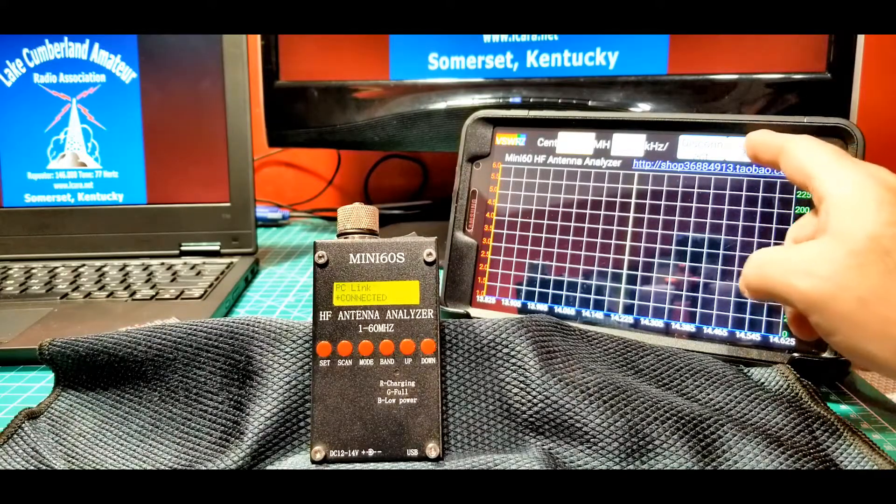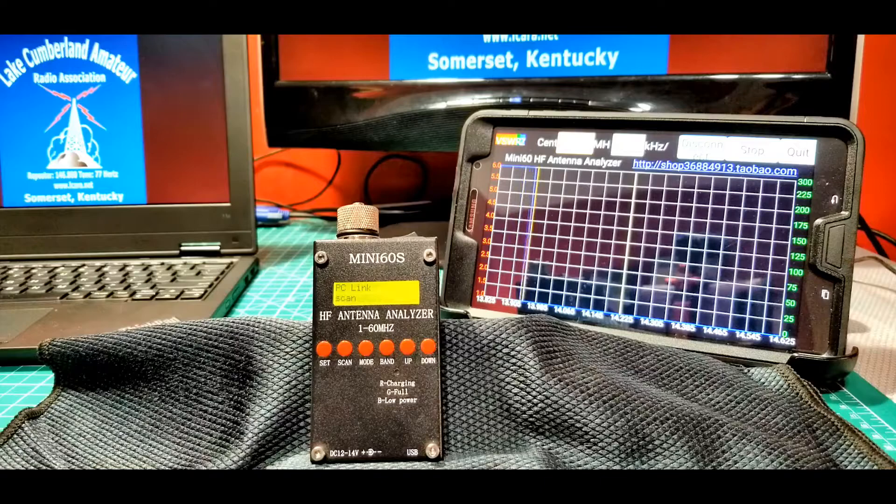Now we have communications established. We can go ahead and start a scan — you can see it animating through the range. It's that easy to get connected and start using this thing, whether you're using a phone or a tablet.